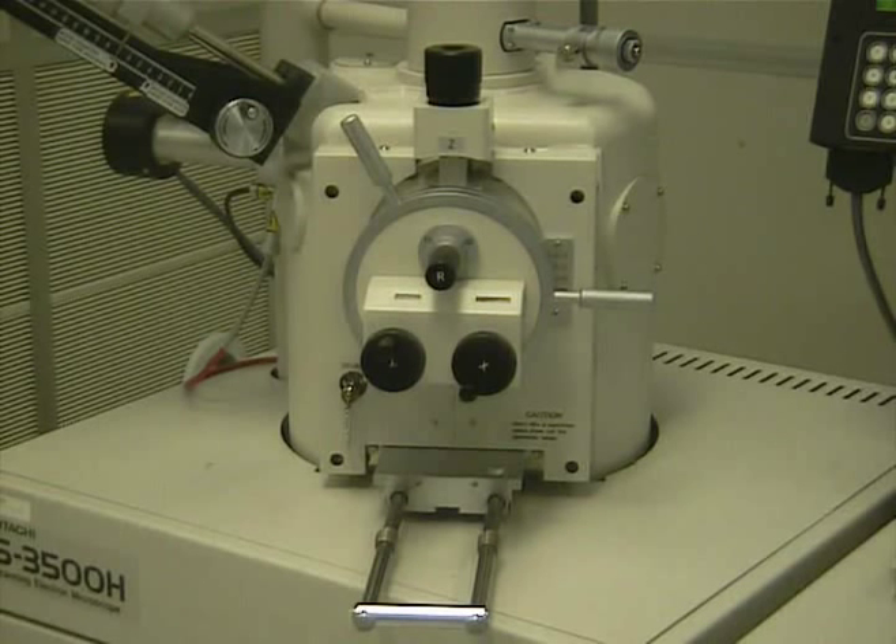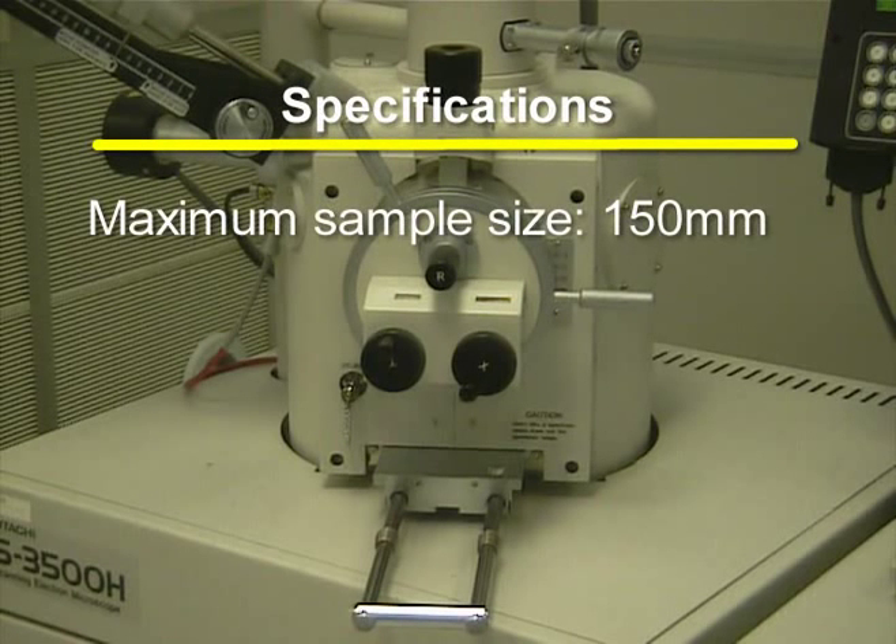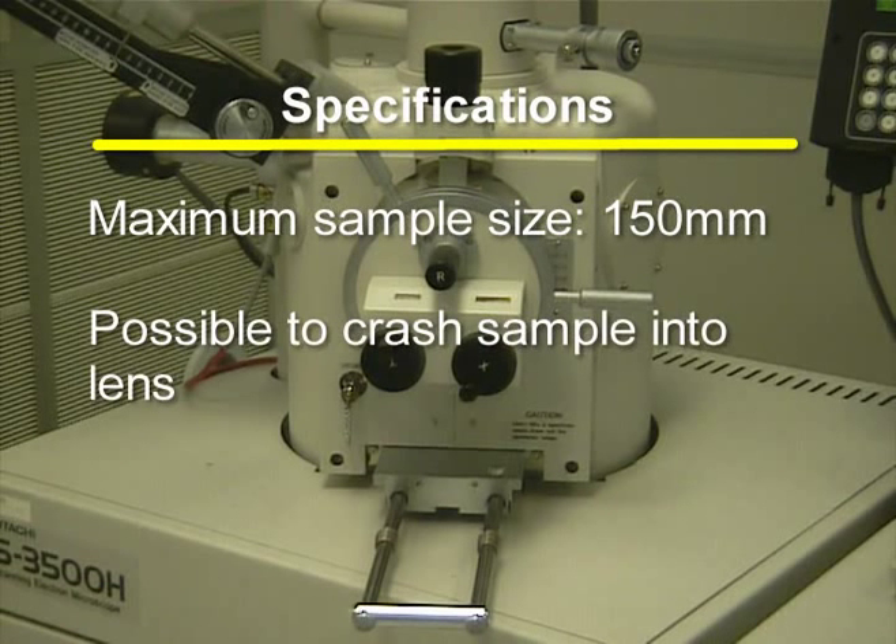The Hitachi 3500 H-Series Scanning Electron Microscope offers high-resolution imaging in a vacuum. With the SEM, the maximum sample size is 150 millimeters in diameter. However, when dealing with large samples, it is possible to crash the sample into the objective lens when tilting the sample.